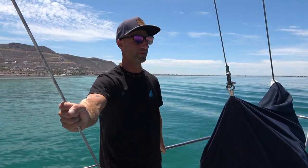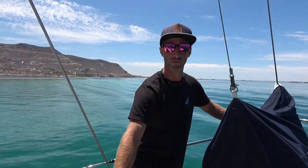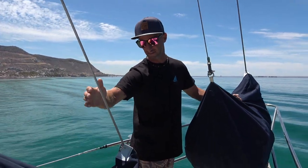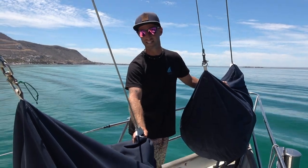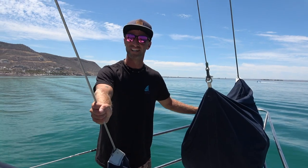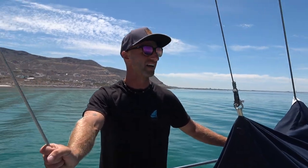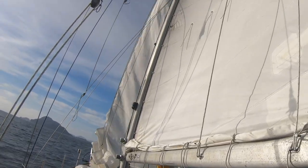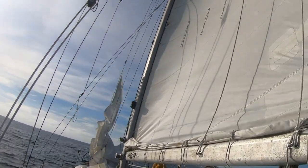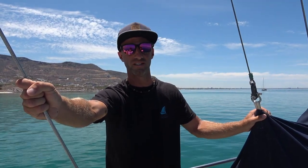Meraki is a cutter rig, which means we have two foresails. We have our front jib which is a Yankee cut, and then we also have our stay sail which is a lower cut to fill the gap in. Both are hanked on. We're pretty torn on whether we like this or not — we liked it at the start but with all the short trips, sails going up and down, it's very labor intensive. One day we'd love to replace the forward hanked sail with a furler, as that would make life much easier.